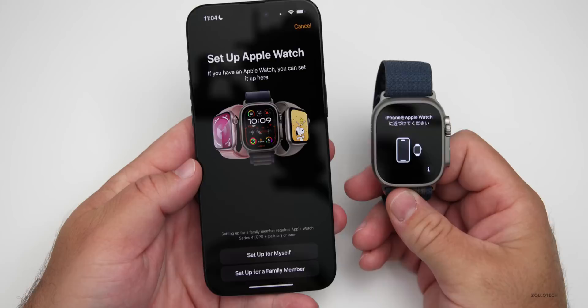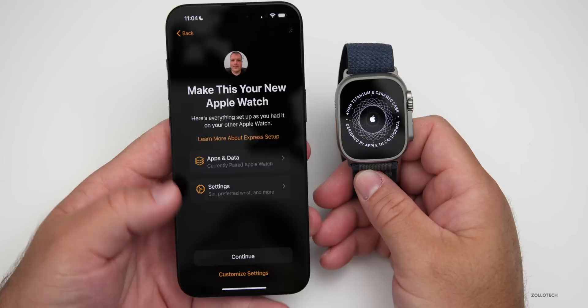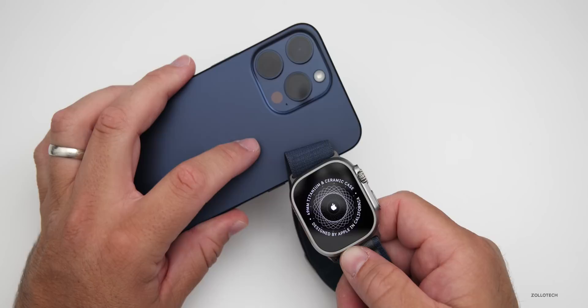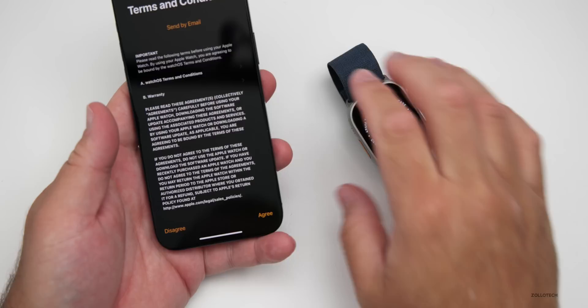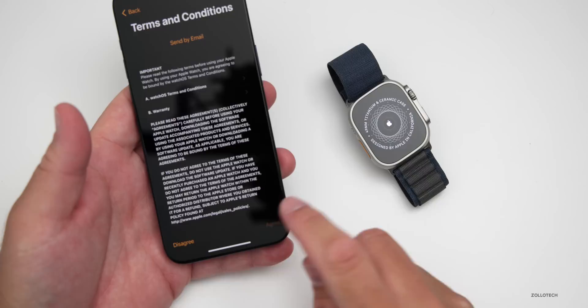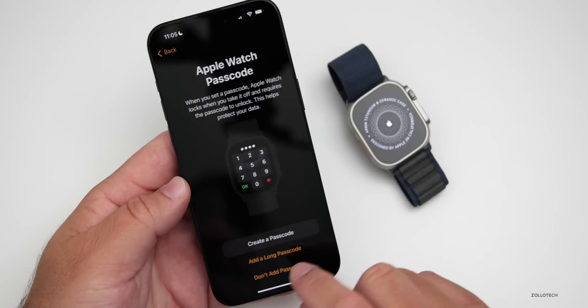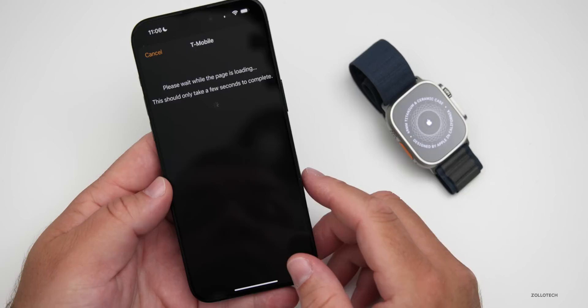We'll hold it over the front of the iPhone to pair, just like we do with a new iPhone. Tapping Continue, we can customize settings. While this is connecting, one thing I noticed is that this band actually matches the blue titanium of the iPhone 15 Pro Max pretty well — very similar color, though with a gray accent which looks great. We'll agree to terms and conditions, sign into the account, set up a passcode, and enable workout route tracing, emergency SOS, fall detection, and crash detection.